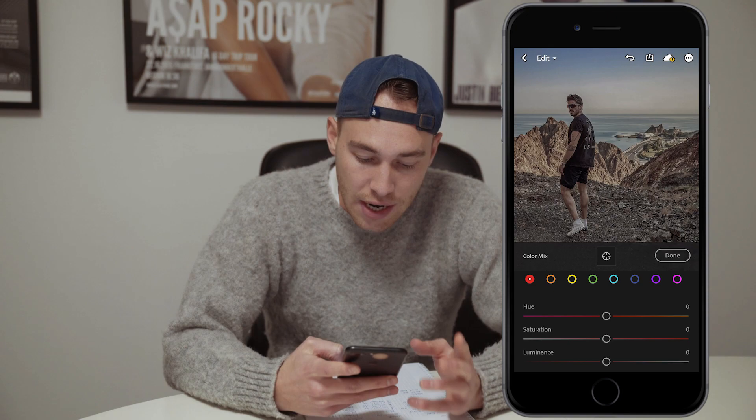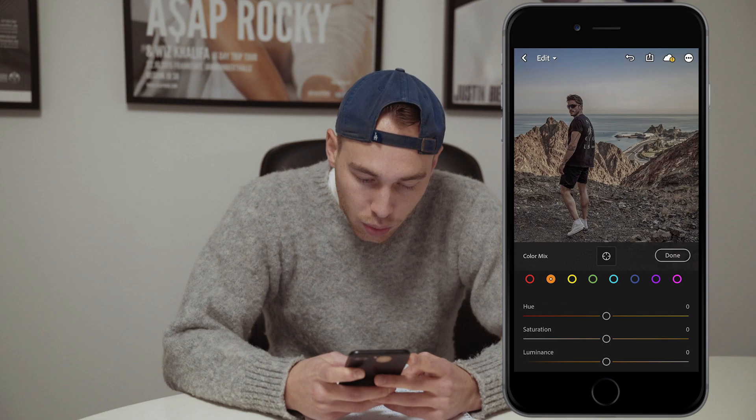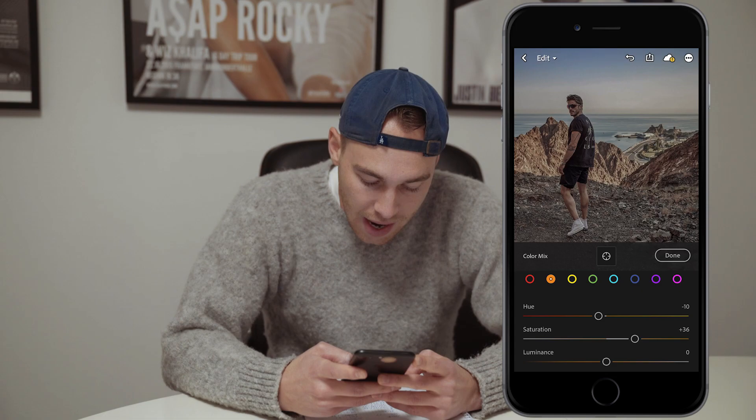For the red tones, we don't want to change anything. So we go over to the orange tones. Here we want to pull down the hue to around negative 10. The saturation, we want to boost that back up to plus 36. And the luminance, we want to pull down all the way to negative 73.